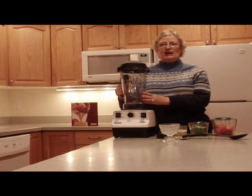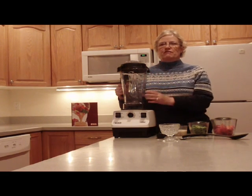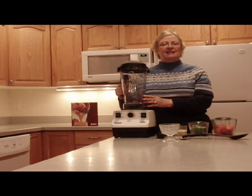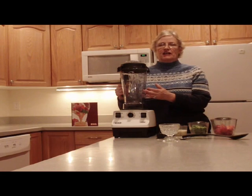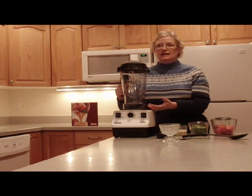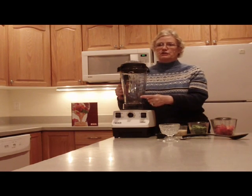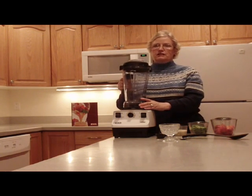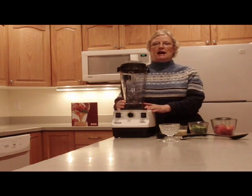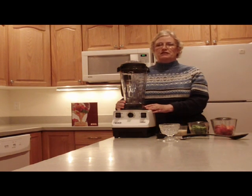The Vitamix 5200 is a great machine. The co-polyester container and no-drift spout is virtually unbreakable and contains no BPA. The exclusive 64-ounce, 2-liter container design creates a powerful vortex that forces ingredients up from the blade and back down the center to ensure consistent processing. The metal-to-metal container-to-base construction is great for maximum durability and long life — no cheap plastic or rubber on this machine — and it also comes with a full 7-year warranty.